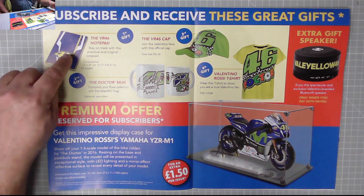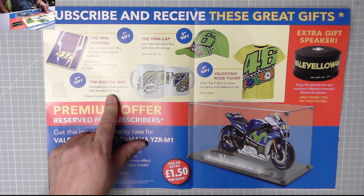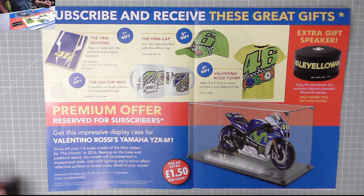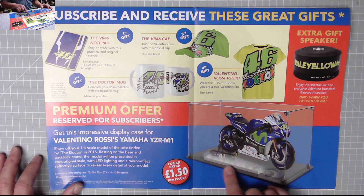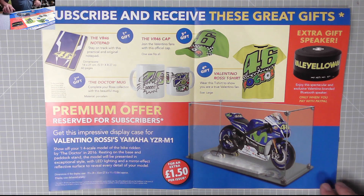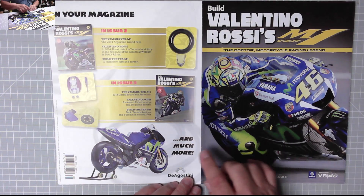Now the gifts: a notepad, the Doctor mug — Valentino Rossi was nicknamed 'The Doctor' — a VR46 cap, a Valentino Rossi t-shirt, and the premium acrylic case with a light-up kit inside. That looks absolutely fantastic. You also get an extra gift speaker when you pay with PayPal.